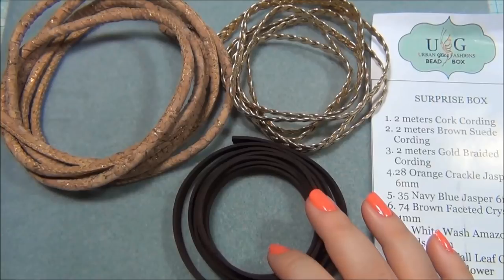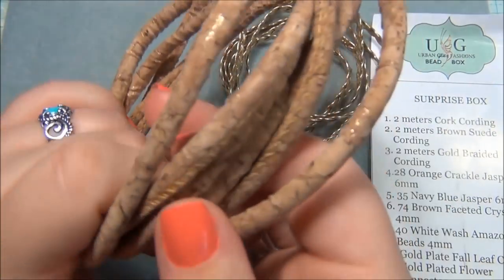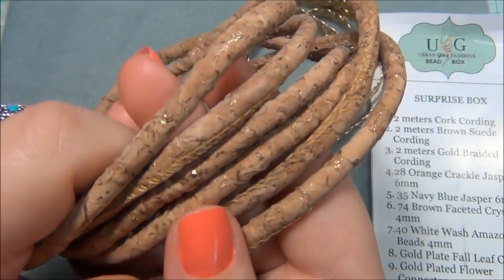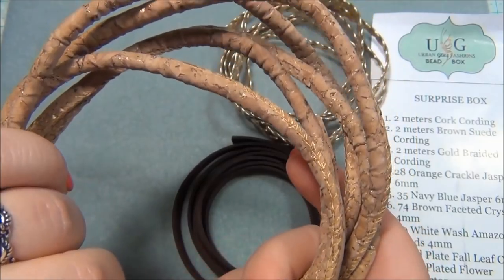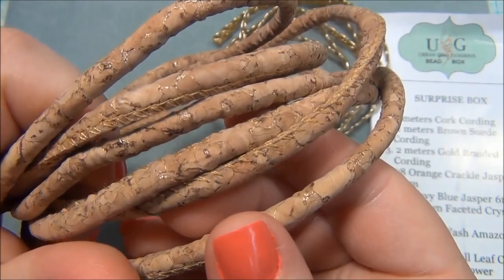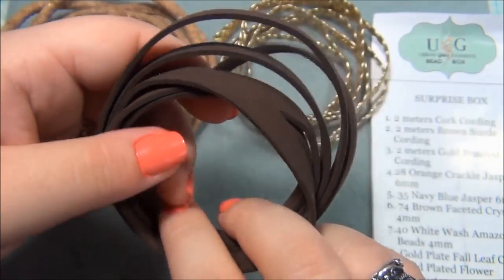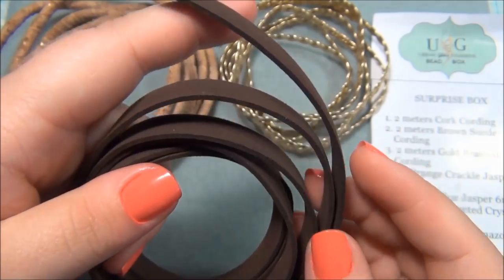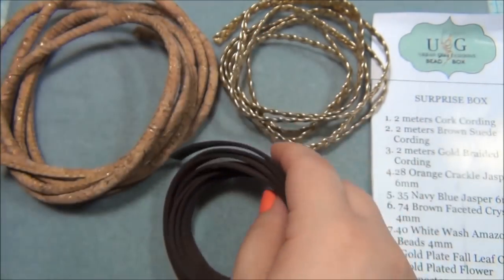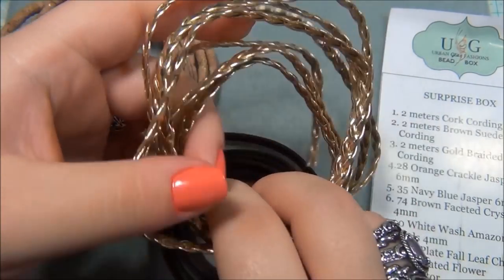So I'm going to show you guys what I made. If you remember when I opened the box, the first thing I wanted to see was this — a cork cording. This stuff is so awesome; it's amazing, and there's like flecks of gold throughout the cording. I also got this suede cording here that I just love. It's really good quality, so soft and luxurious. And this really cool braided cording.